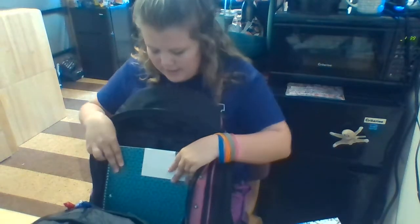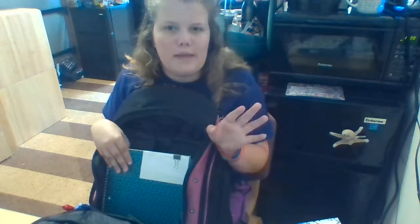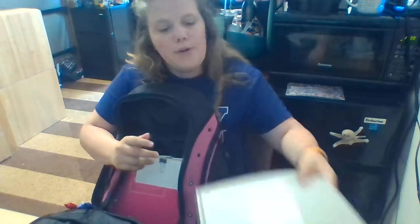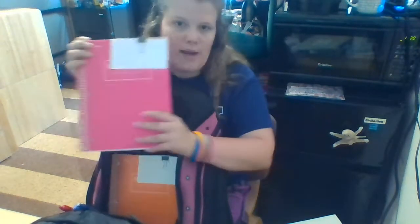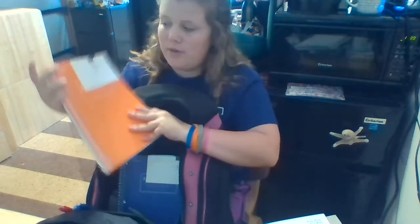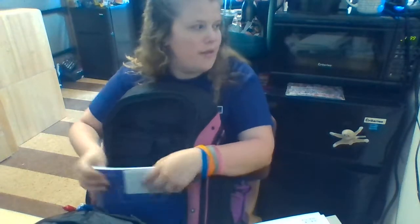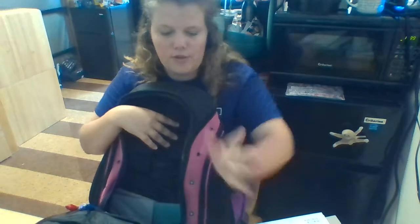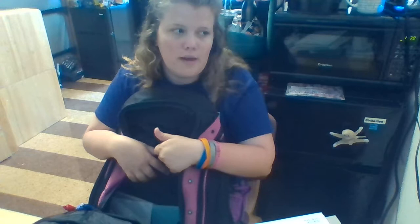Next are my four notebooks, in order by class. The first is Basic Musicianship, the second is Comp One which is my English class, the third is Education Technology, and the fourth is Fundamentals of Voice. Those are the only four notebooks I need for Mondays.